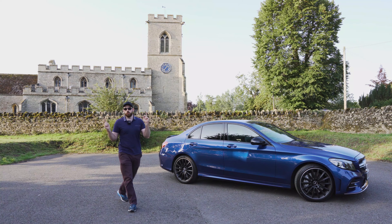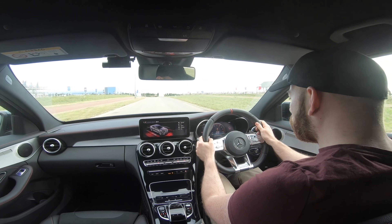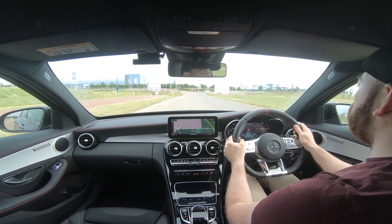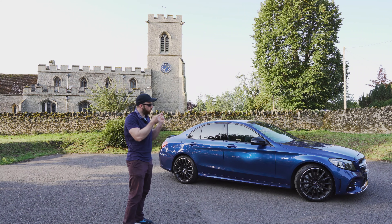So here's what flooring it from 0-60 sounds like with the exhaust turned on. And here's the exact same thing in comfort mode flooring it to 0-60 with the exhaust turned off.